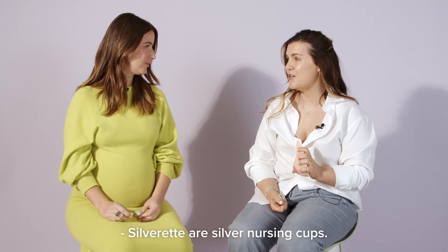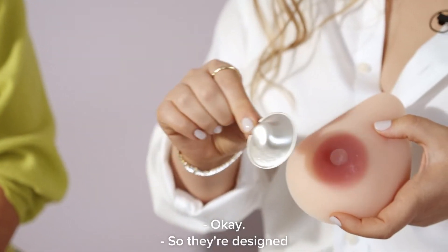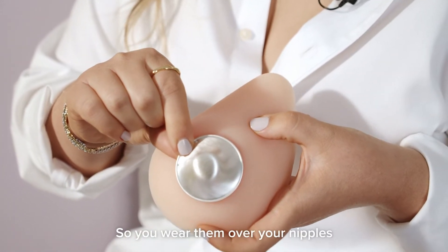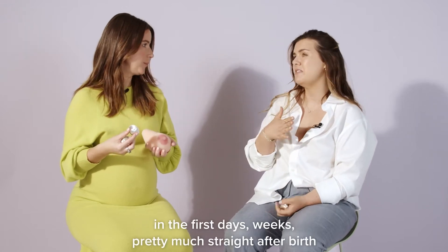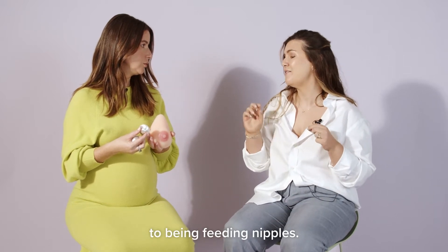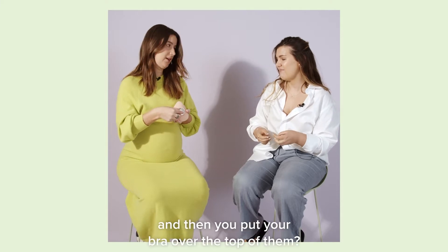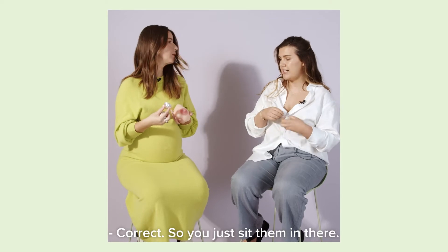Silverettes are silver nursing cups — they're like nipple covers. They're designed to take the pain out of establishing breastfeeding. You wear them over your nipples whenever you're not feeding, in the first days and weeks, pretty much straight after birth, and they help your nipples adjust to being feeding nipples. You pop them over your nipples and then you put your bra over the top.